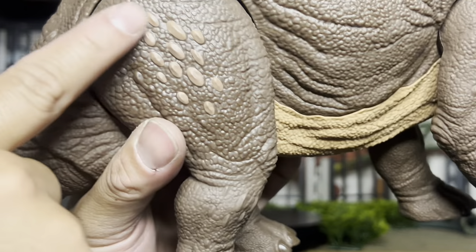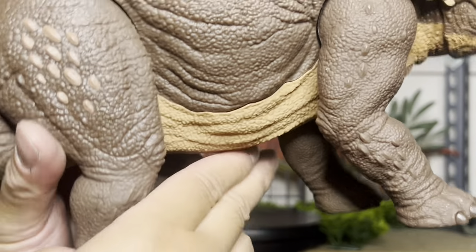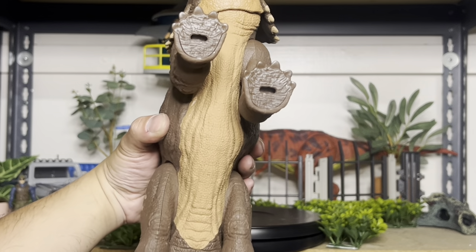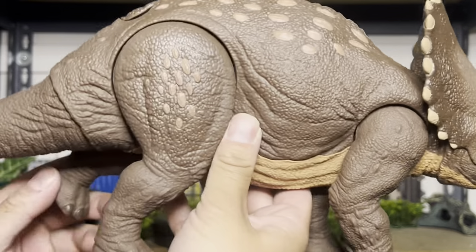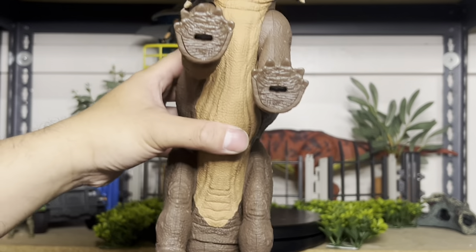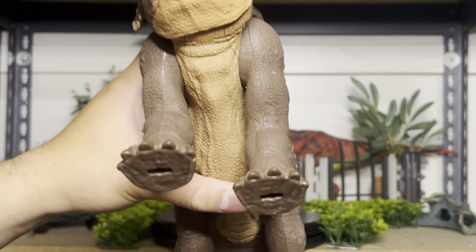This part here is actually painted — pretty nice. The underbelly is also painted, a nice brownish color. Really nice. This one is huge, though it does not have the ball joint hind legs like the Aurora would, so you can't pose it as differently.